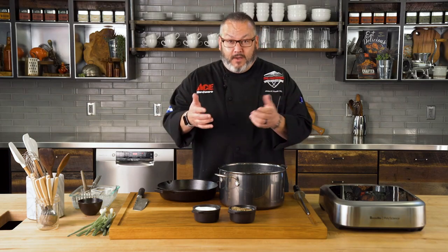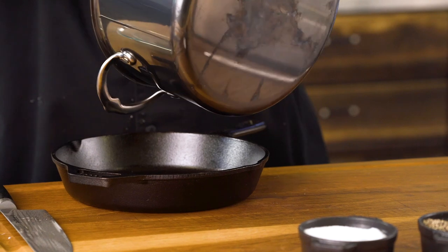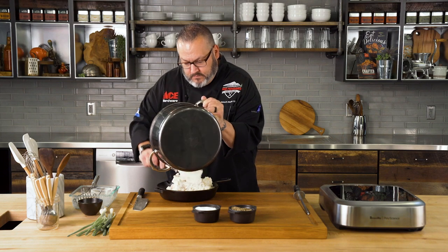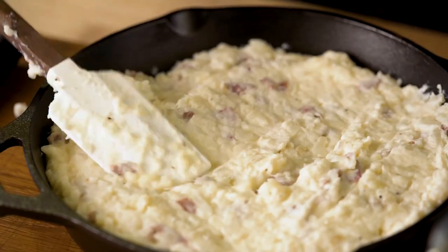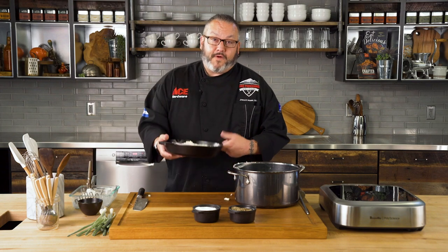We've got these all mashed. The great thing about this recipe is I have two options — I can go ahead and cool these down today and reheat them tomorrow, really saving myself some time on Thanksgiving to spend more time with my family. But today we're going to go ahead and put these into cast iron, then we're going to head out to the Traeger for a little wood-fired finish.